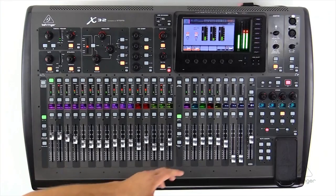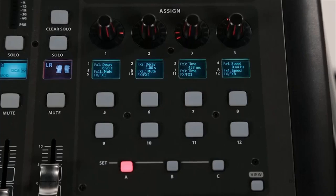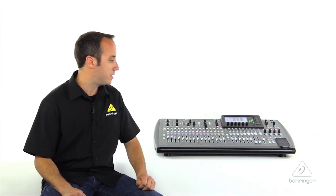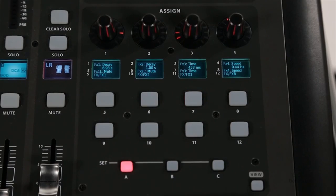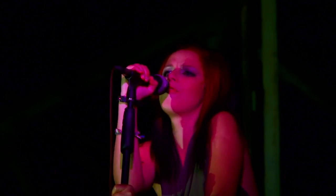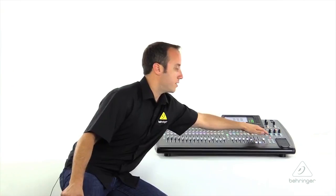Next to our dedicated master fader, you'll find the buttons for our mute groups, which allow us to mute groups of channels with the touch of a button. Above that, we have some assignable controls. The X32 features four assignable encoders and eight assignable buttons that you can use for various functions — we have one blinking right now because it's set for tap delay. You can use the encoders as a bus send, maybe for your singer's wedge, or use a shortcut to a graphic EQ. You have three pages of layers A, B, and C, giving you lots of control that you can customize for yourself.